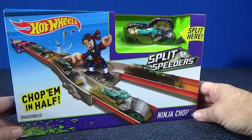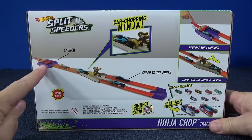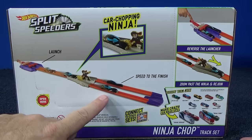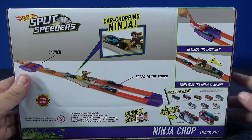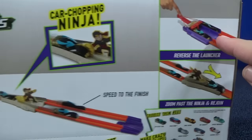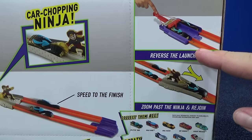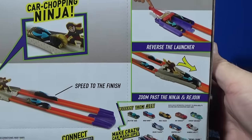This set is under $15 in the USA. On the back you can see the demonstration — you get a launcher and a piece of track. There's that guy again where you split your car. So he splits, here's your whole car, and look — two halves! Speed to the finish — your two halves can race to the finish. Very fun. Over here you can reverse the launcher. You can take the launcher and split the car in half, or you can start with the cars in half and then launch them and have them come back together. That looks like a fun challenge.